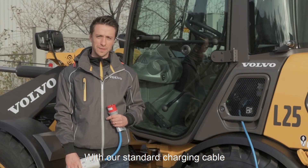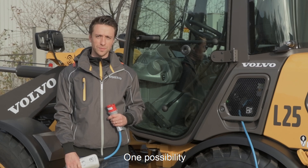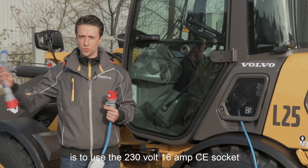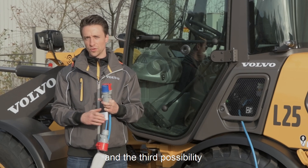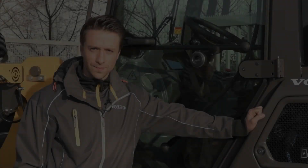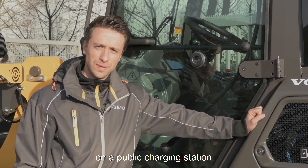With our standard charging cable which comes along with our machine we have three possibilities to connect your charging cable to your grid. One possibility is to use the 400V 16A CEE socket. The second possibility is to use the 230V 16A CEE socket. The third possibility is to connect your charging cable to your household grid. Additionally, you can also charge our machine with a type 2 plug on a public charging station.